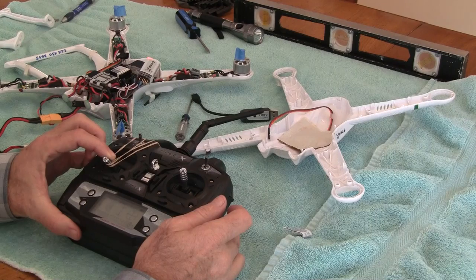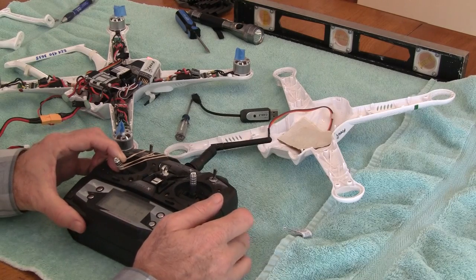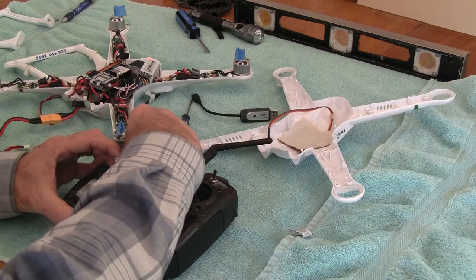It makes an extra beep to show it's in calibration mode. It looks like it starts at about 8, 9, 9, 8, 9%. I'd like to get that up to 13%, so let me try this again.